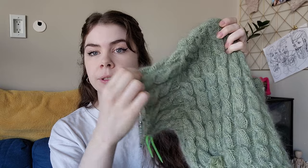I am working on the second sleeve. It's been now two weeks. I started last night, so I got three cables done.